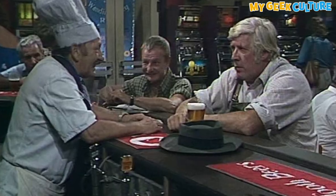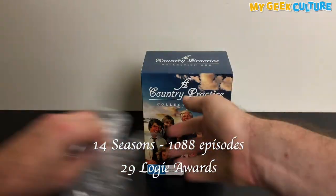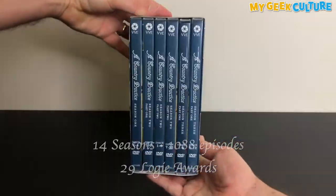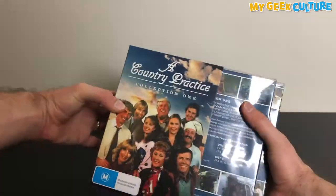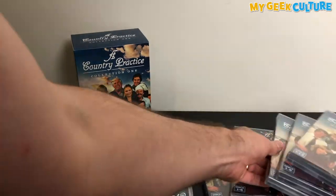Enjoy hanging out with Cookie, Bob, Esme, Dr Terrence, Molly and a lot more with A Country Practice — the iconic Logie Award-winning Australian TV drama that ran for 13 seasons from 1981 to 1993 on Channel 7, and one season in 1994 on Channel 10.